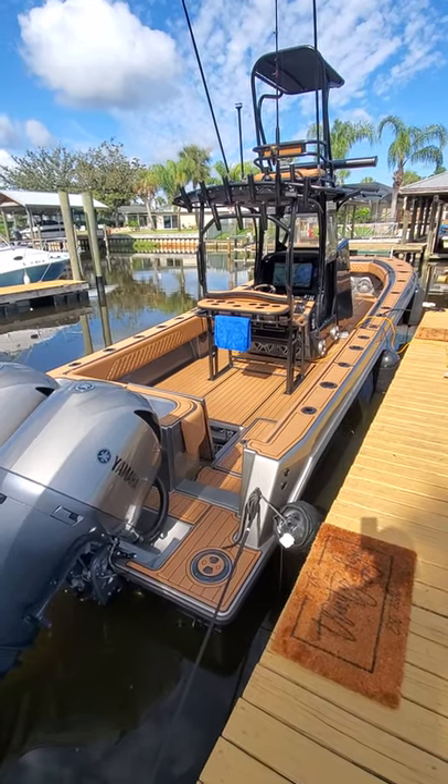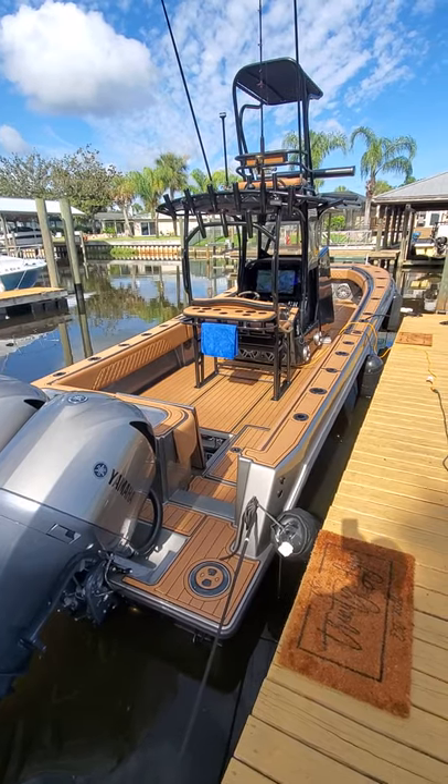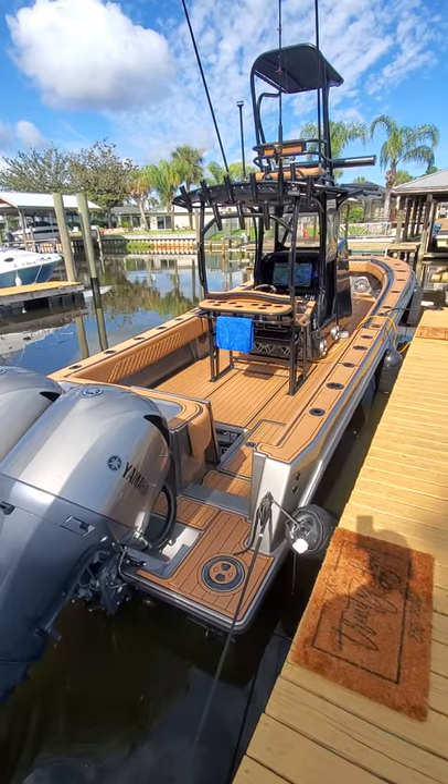Hey guys, wanted to do a quick run through and show you a walk through of the Trinity — a 2002-31 Contender, fully restored and refitted at Boatronics.